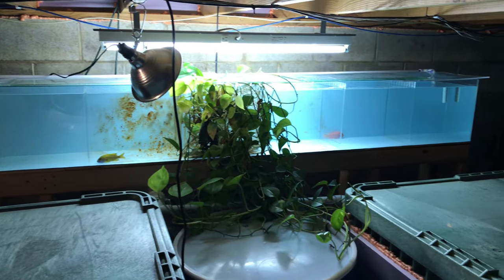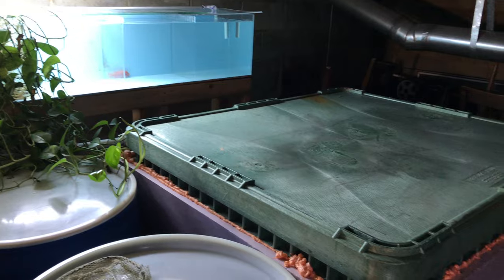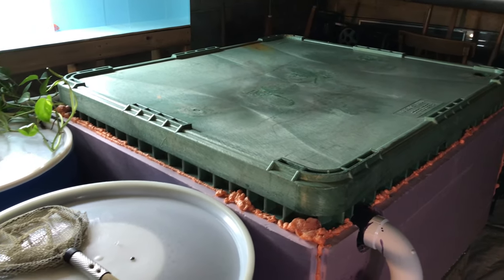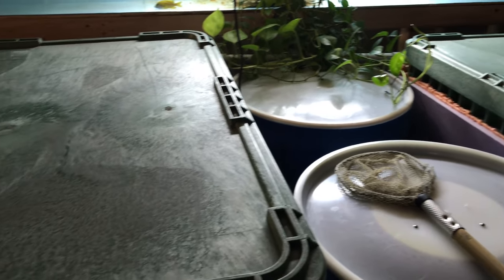Building this 400-plus gallon grow-out system in my basement crawl space was one of the most satisfying things I've accomplished since I started in the aquarium hobby. I learned a ton and the end product was something I'm very proud of. But keeping this system in this space has become more trouble than it's worth.